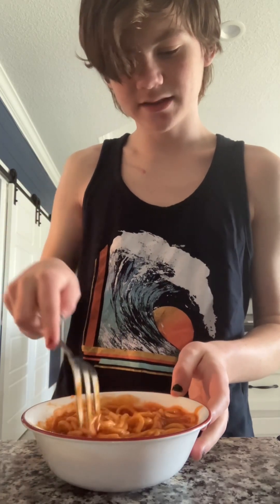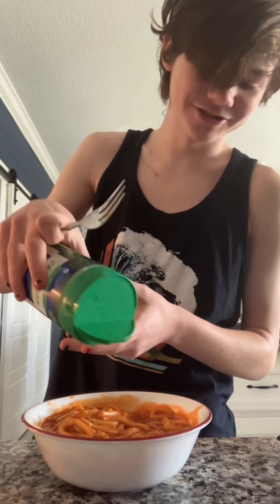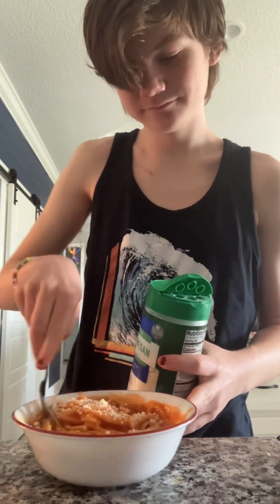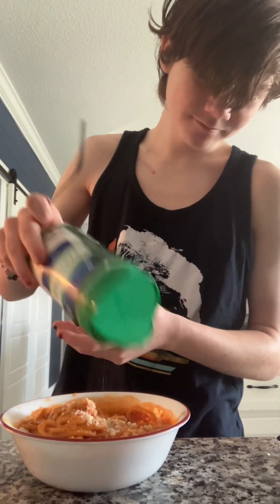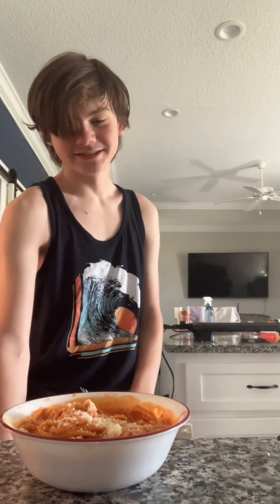You want to do the mixing thing again. Make sure you get everything. And then, finally, you want to add the Parmesan. Mix, and then Parmesan again. I'm going to absolutely hate myself for this. And that's how to make something good. That's how you properly make Chef Boyardee. Thank you.